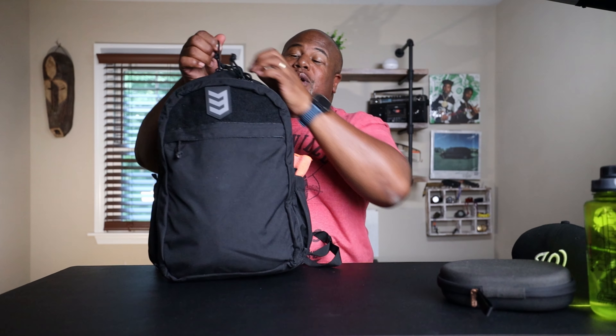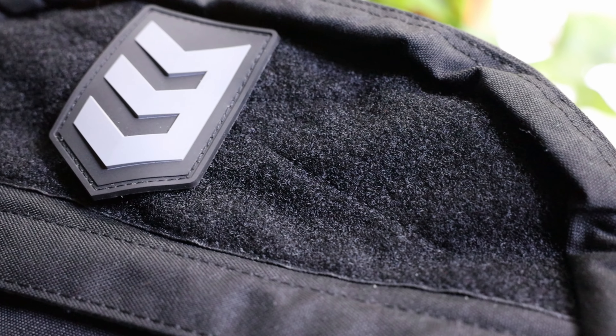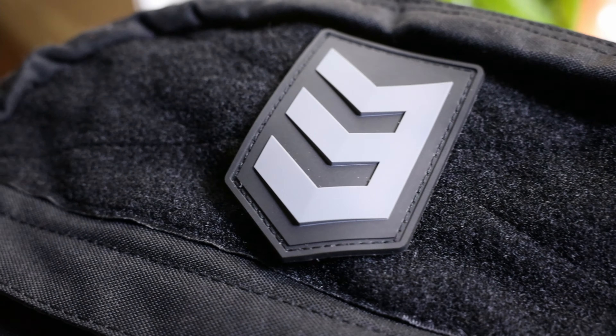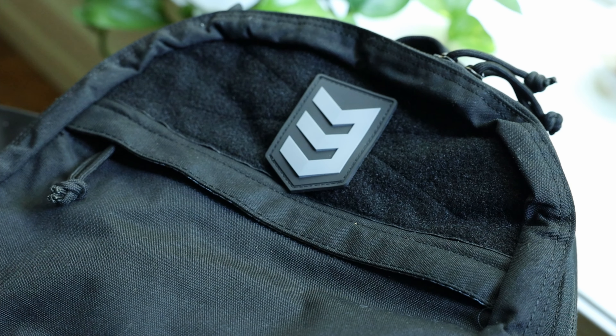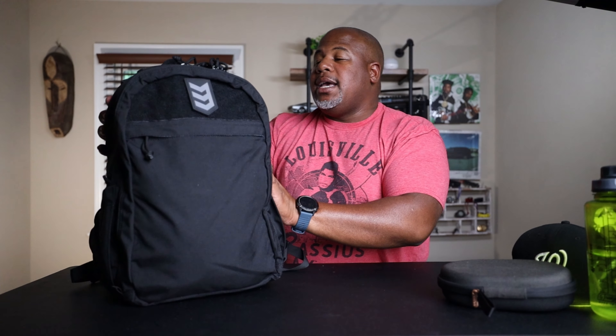One thing I don't want to jump over is the front of this pack — it was really creative how they did it. At the top there's a morale patch field. You can stick the 3V Gear morale patch right there on that field and it blends so well with the rest of the bag. This 500D Cordura is really nice.